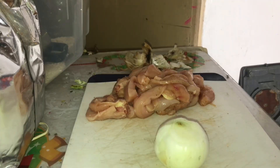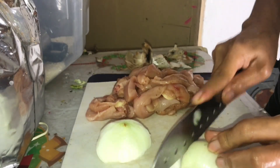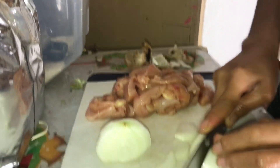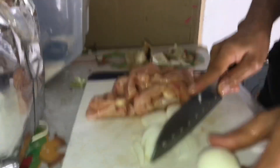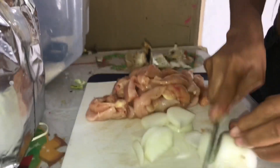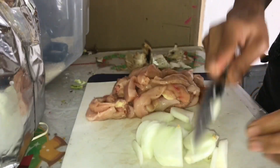Here we go, we have onion. So we can mix it. That's it.